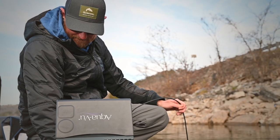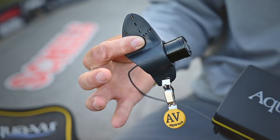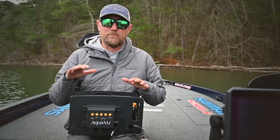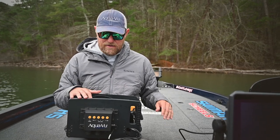They come in multiple different options. Some have a screen already built in — I have one of those, I love it. I have a micro, small version of it, it's great for on the fly. And then of course this version right here, which I can plug into the back of my Lowrance units via HDMI cable.